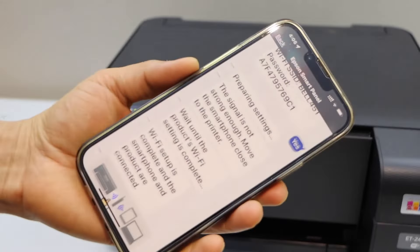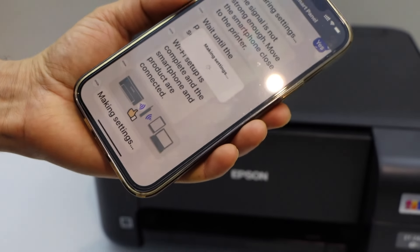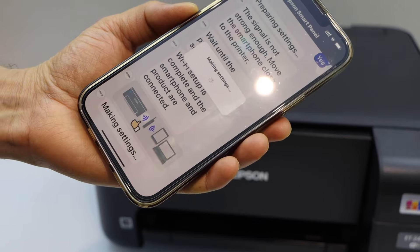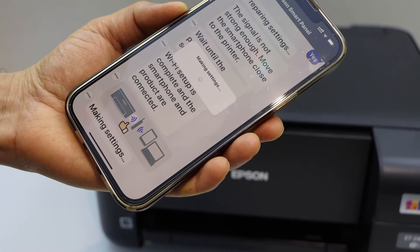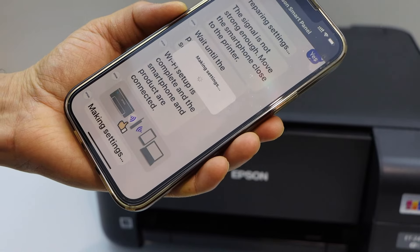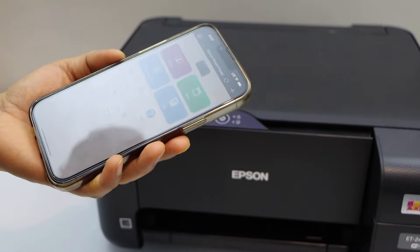Now complete the setup in the app — click next and on your main screen you will see your printer. You can start using it for wireless printing and scanning. That's it for the Wi-Fi setup of this printer. Thanks for watching.